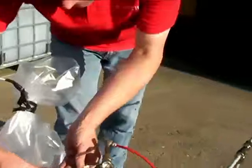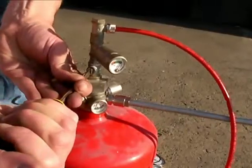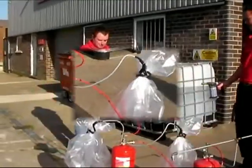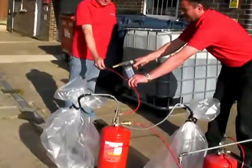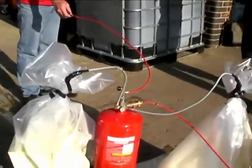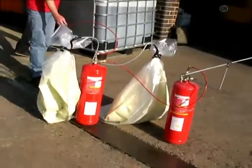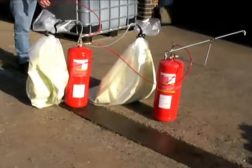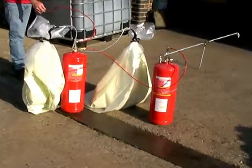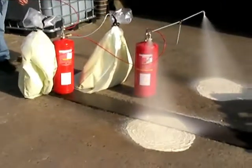For the purpose of demonstration, the powder extinguisher will be discharged into two polythene bags and the operation of the foam extinguisher will be delayed until the powder discharge is complete. This time delay valve is pneumatically actuated and requires no additional power supply.